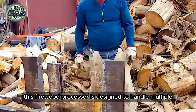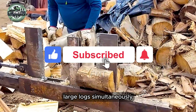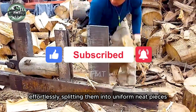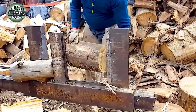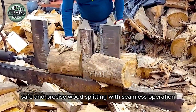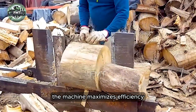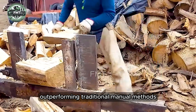This firewood processor is designed to handle multiple large logs simultaneously, effortlessly splitting them into uniform pieces. Its powerful hydraulic system ensures quick, safe, and precise wood splitting with seamless operation. The machine maximizes efficiency, outperforming traditional manual methods.